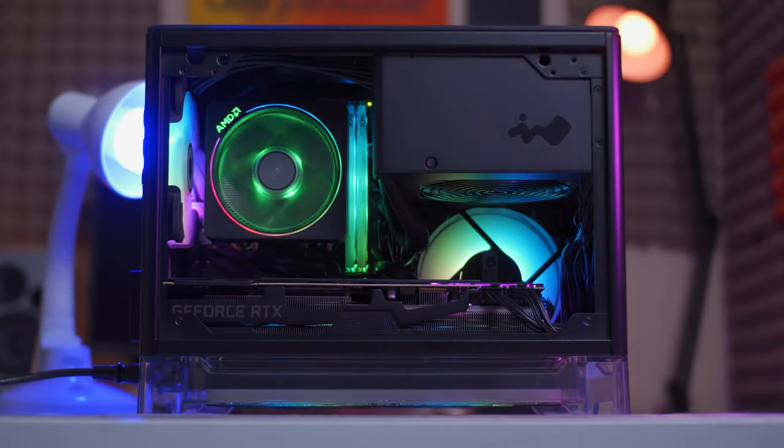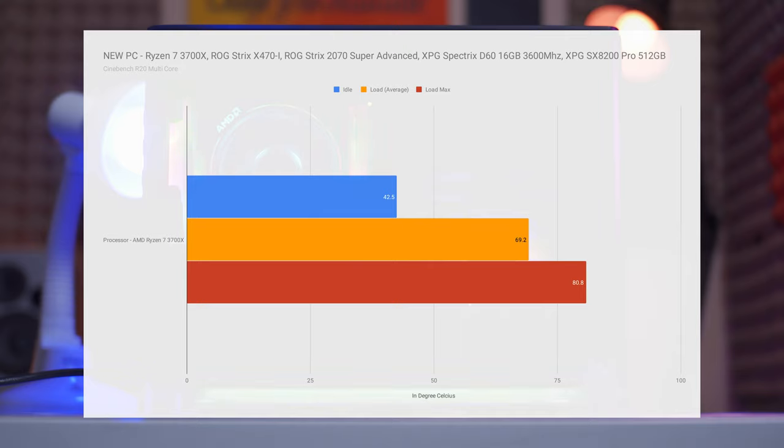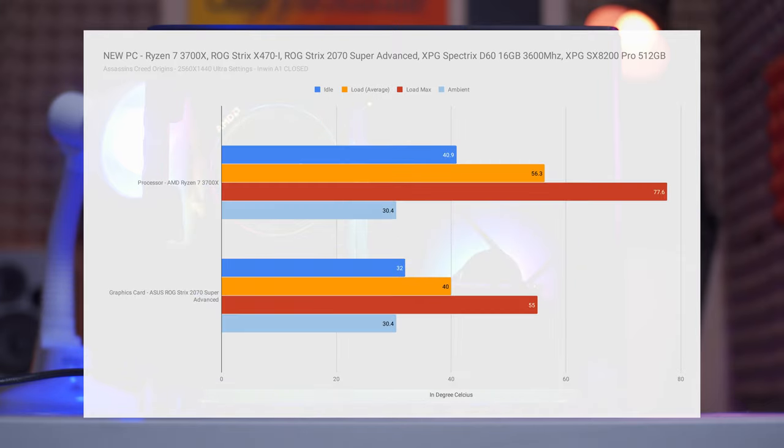A lot of you are wondering about the temps on this new mini ITX build, so let's talk about that. I've tested temps across different benchmark scenarios. In Blender's CPU benchmark, the CPU spiked at around 83.8°C at max but averaged only around 51.7°C, so we're still good. The 2070 Super using the GPU Blender benchmark averaged only 33°C because the test took only 53 seconds. In Cinebench R20, the 3700X spiked into the 80s at max but averaged around 69.2°C. For gaming, the 3700X spiked at around 77.6°C max with an average of only around 56.3°C, while the 2070 Super maxed at around 55°C with an average of only around 40°C.